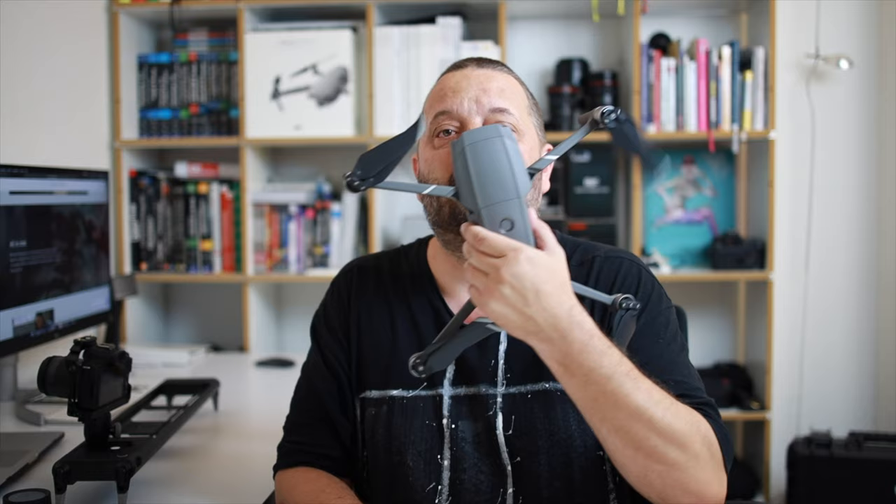Also ist für mich eine klare Empfehlung: wer so viel filmt und auch in der Produktfotografie solche Kameraschwenks machen möchte, ist damit sehr gut beraten, den Reno Slider zu nutzen. Vielen Dank wieder fürs Zuschauen und in meinem nächsten Video geht es endlich wieder um das Baby – die DJI Mavic Pro Zoom. Es ist Sommer, ich habe wieder Bock ein bisschen zu fliegen mit der Drohne. Unten einfach den Kanal abonnieren, die Klingel noch andrücken und dann verpasst ihr nicht das nächste Video mit der Mavic Zoom.